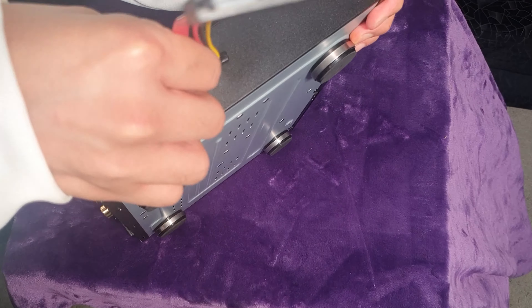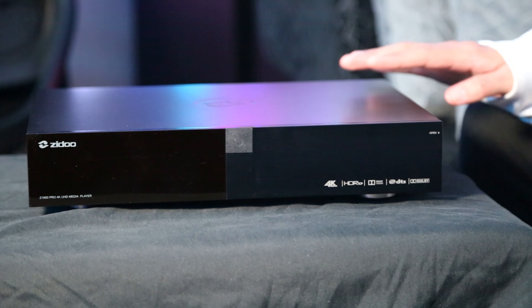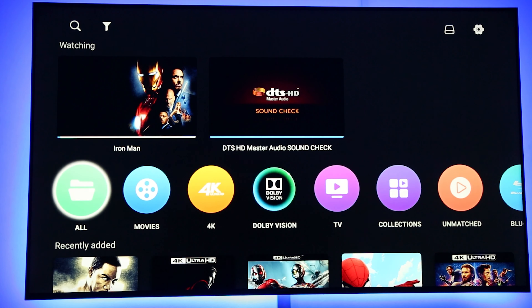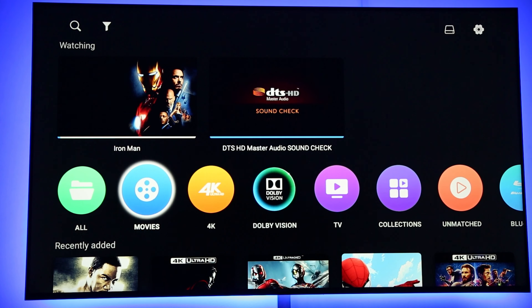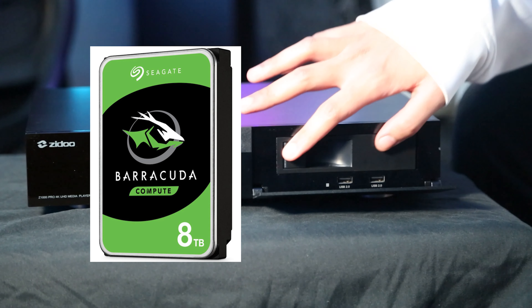So this is the Zidoo Z1000 Pro. It is a local media player that you can use on your home theater. It can play most of your 4K and Blu-ray rips as well as your music. It is really powerful when it comes to local media. It is not a streaming device, however you can use it for playing your local media and it can replace your Blu-ray and 4K players, as it allows you to plug in a hard drive to play all your rips. You can also use a NAS server, or even convert your own PC and storage into a server that allows this device to access all your folders and media.